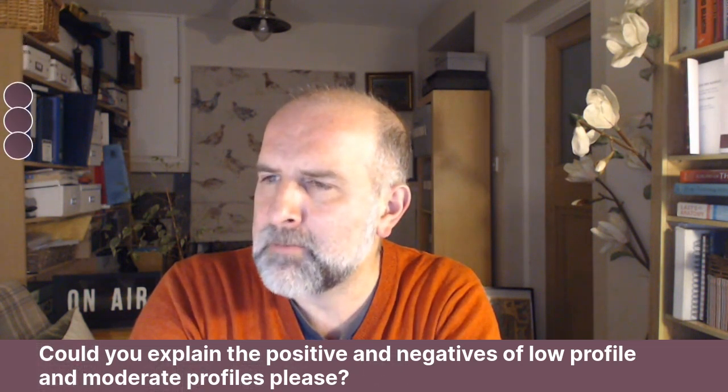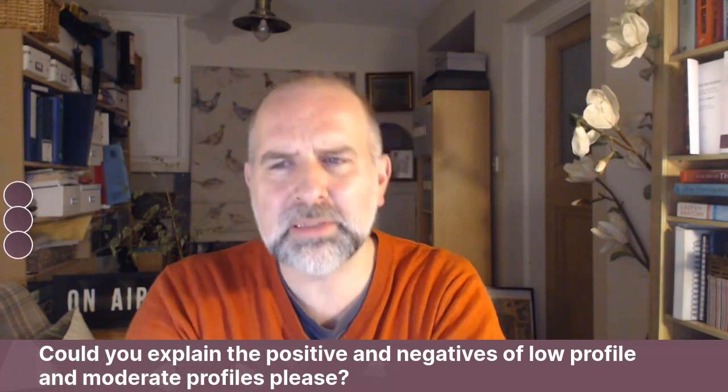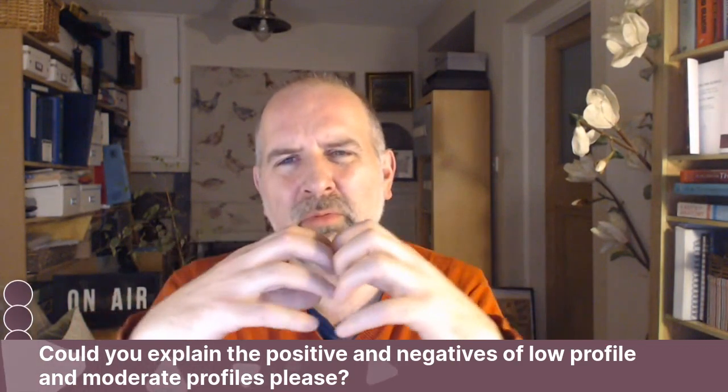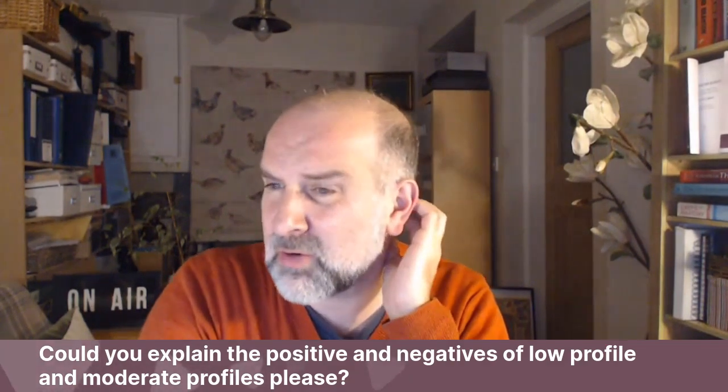Creasing of the implant. I'm not sure what creasing of the implant is. Does that mean rippling of the implant, maybe? Or does that mean that when you get a bit of a crease, when you get a bit of a capsule forming around the implant, which predisposes to rupture?